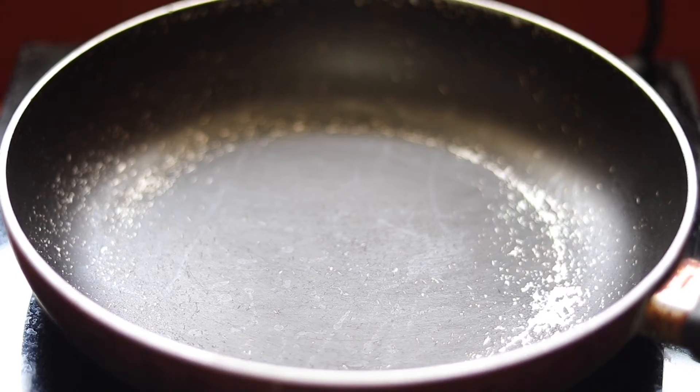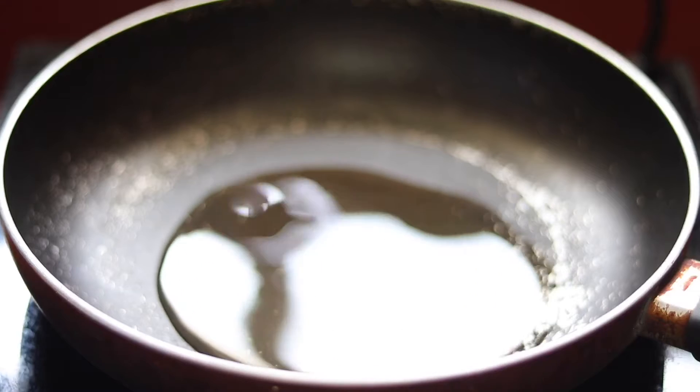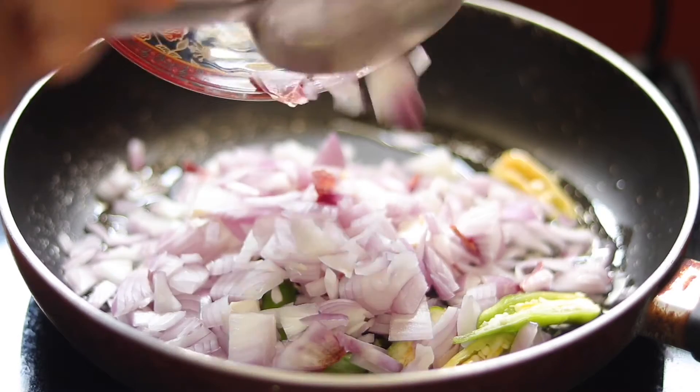I put a pan on the stove and added sunflower oil into the pan.